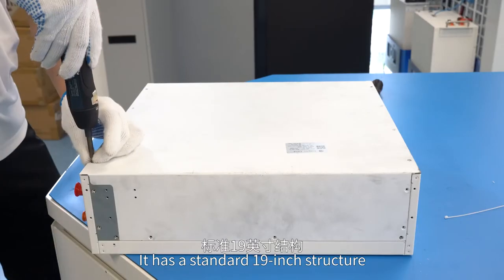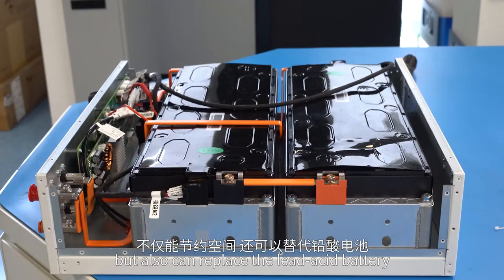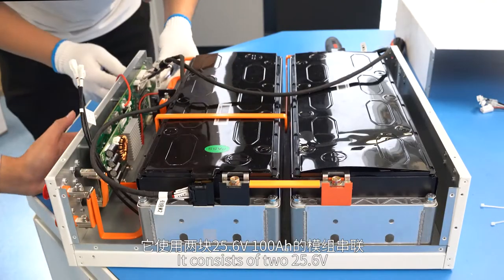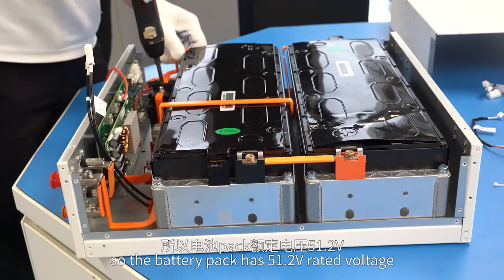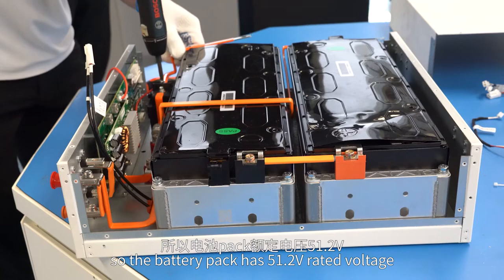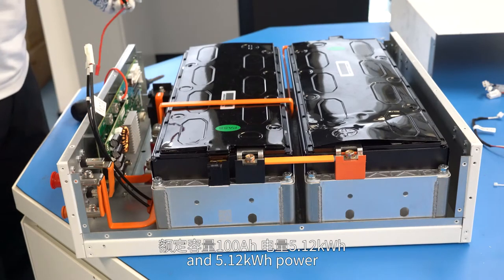It has a standard 19-inch structure which can not only save space but also replace the lead-acid battery. It consists of 2 times 25.6V 100Ah modules in series connection, so the battery pack has 51.2V rated voltage, 100Ah rated capacity, and 5.12 kWh power.